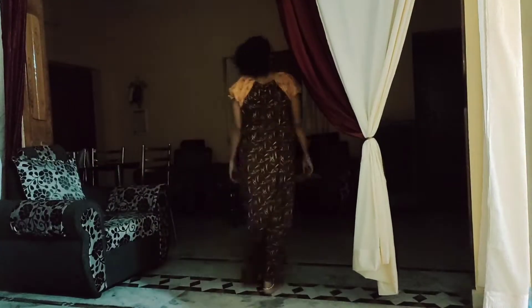Hi friends, welcome to our channel Long Live Ideas. My name is Radhika. It is now 4:30 AM. I will open the door — the door is open and there is a lot of food, it is full.